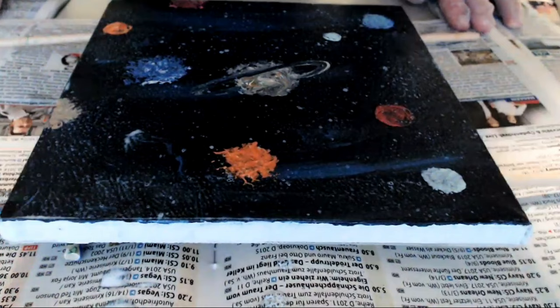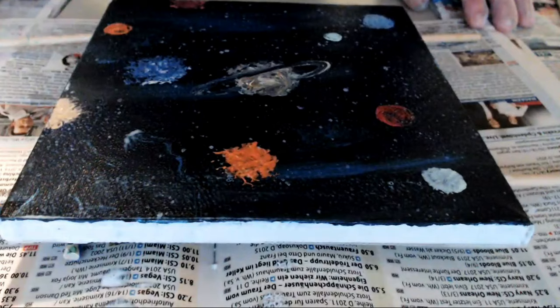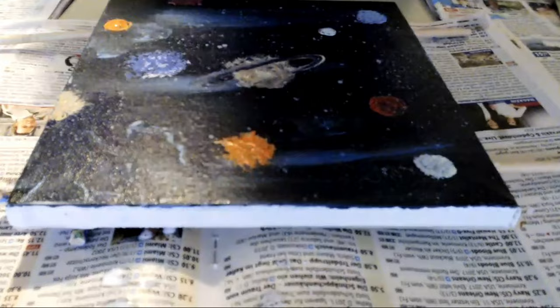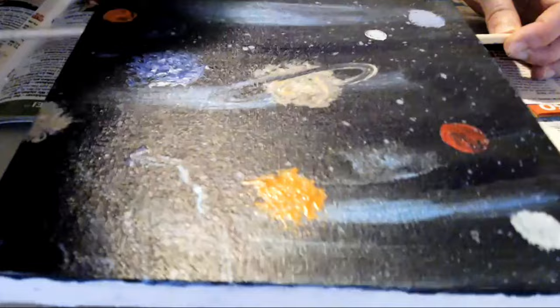I'm trying this for the first time, so please if you have any suggestions or if you've tried this, write down in the comments and let me know — give me advice. Thank you all for watching. Now I can see that the bubbles are gone and after the first coat I can see it's a little bit shinier. I think this will work out — I like it that way. It makes me happy.